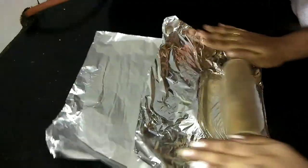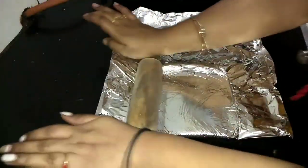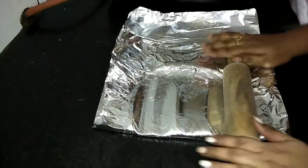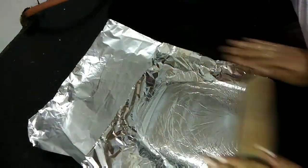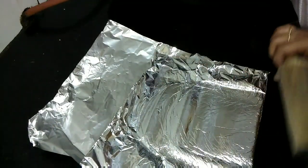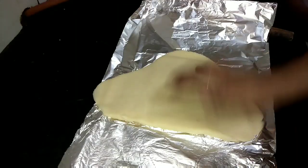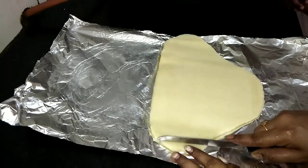Spread it like this — there is no defined procedure. You can spread it as thin or as thick as you want. I am spreading it to the size we find french fries at stores. Spread it evenly all over. Now it is completely spread and we can cut them as french fries.